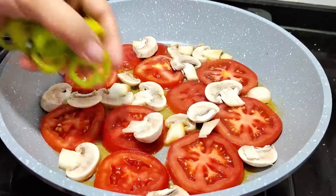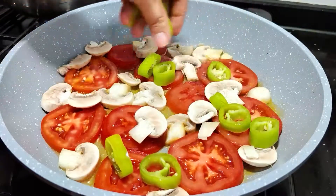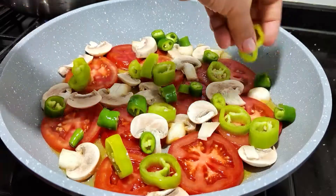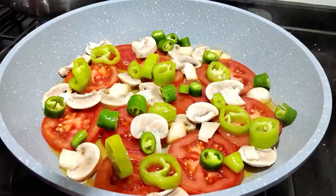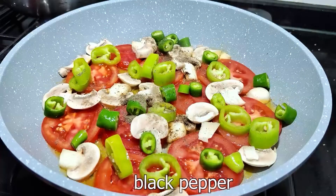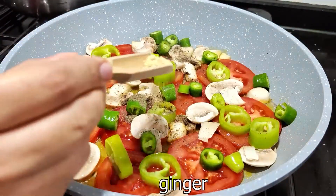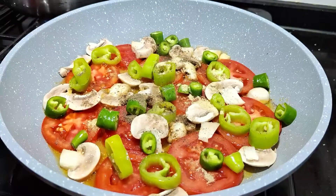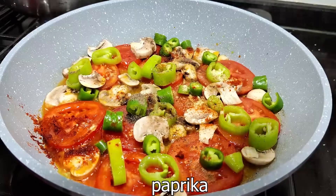I will add some oil and mix it up. Add the oil and add a little bit of oil. Add a little more oil.